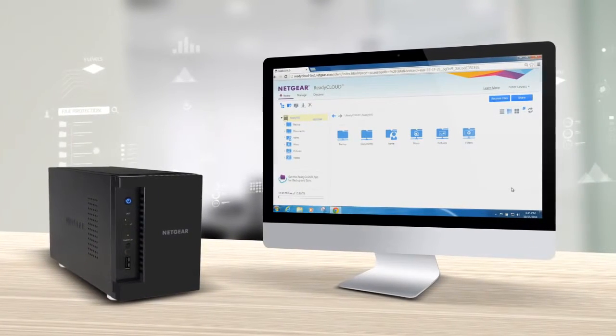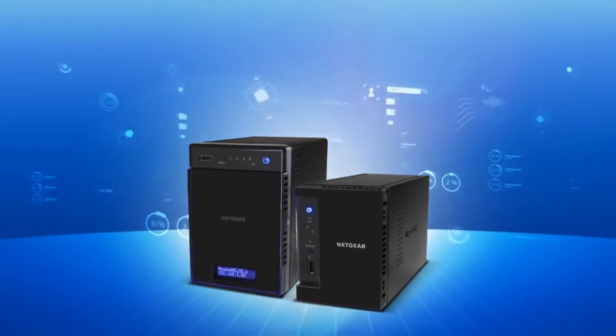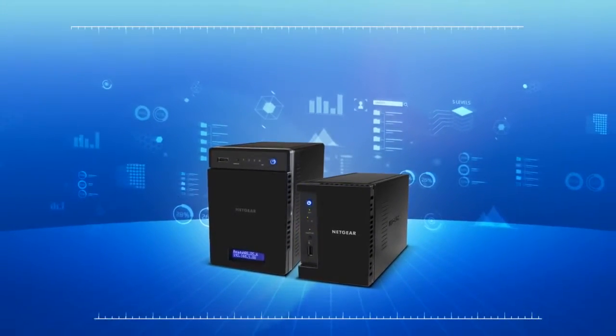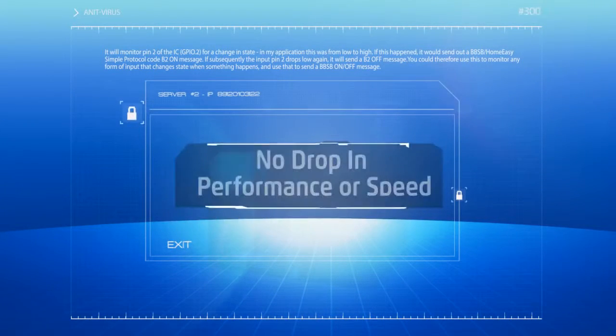Plus your data is safe and secure with built-in antivirus software protection. Unlike other antivirus software, the ReadyNAS 212 and 214 will scan and protect your data with virtually no drop in performance or speed.